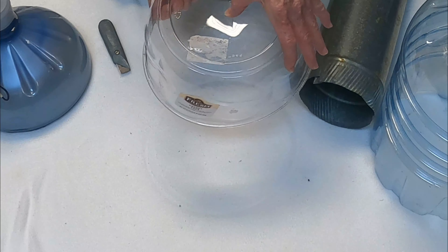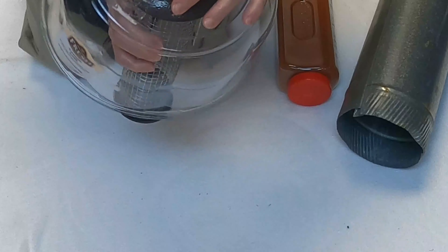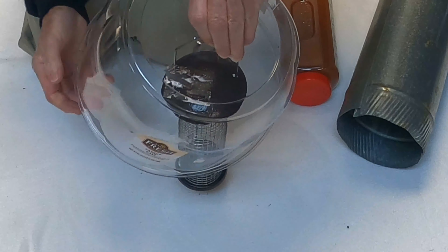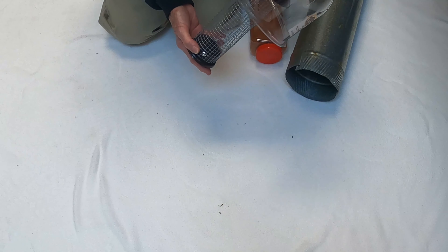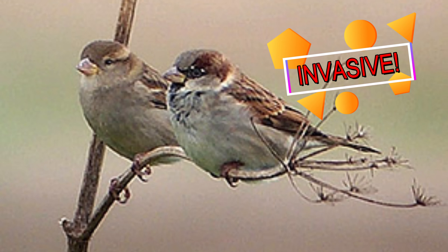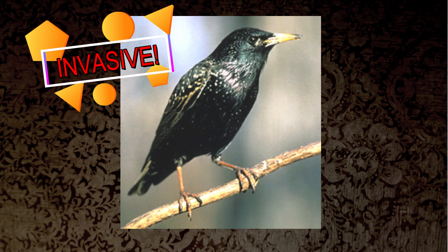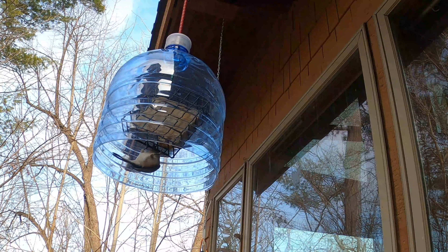Depending on how you use it, you can put a bungee cord down through there or poke your handle up through it. It'll actually rest on the cap — still very easy to fill your feeder. It really deters house sparrows and European starlings because they don't like their wings hitting the plastic; that unnerves them. Our native birds don't mind at all.